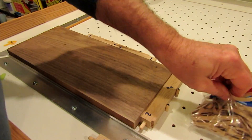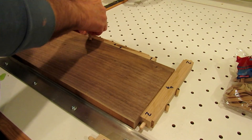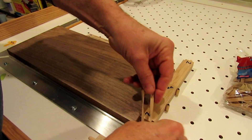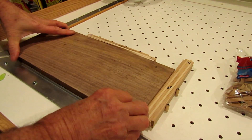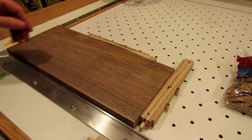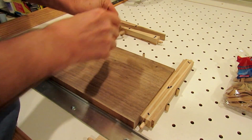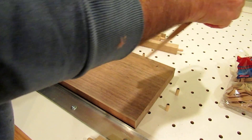Once the wedges are in place, it doesn't take much to hold them there so they won't release. I put a couple of dowel pins in the end of each one and stretch a fairly heavy rubber band over them — that keeps them from vibrating loose as parts are being routed. To remove them, you just pick up the two ends, twist them out of place, and they come right out.